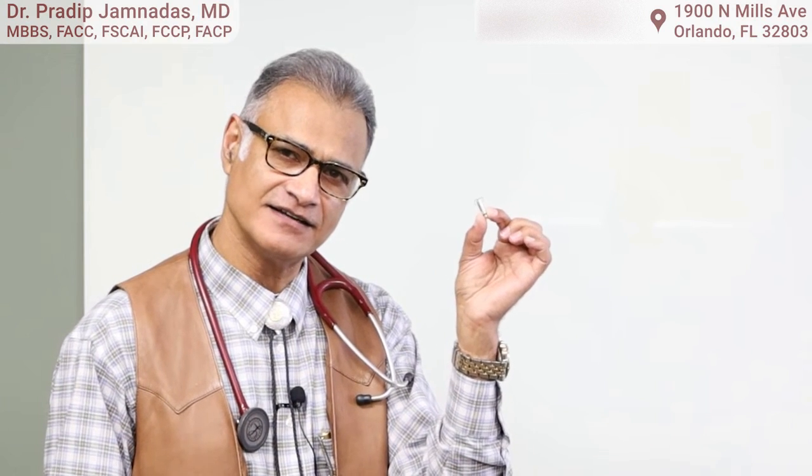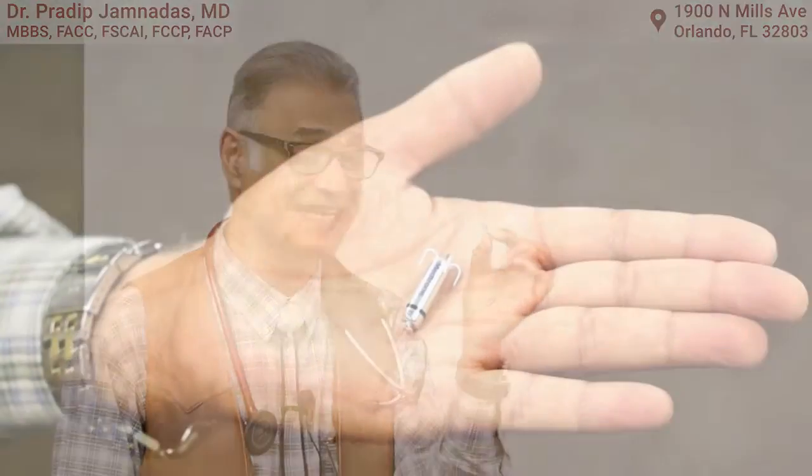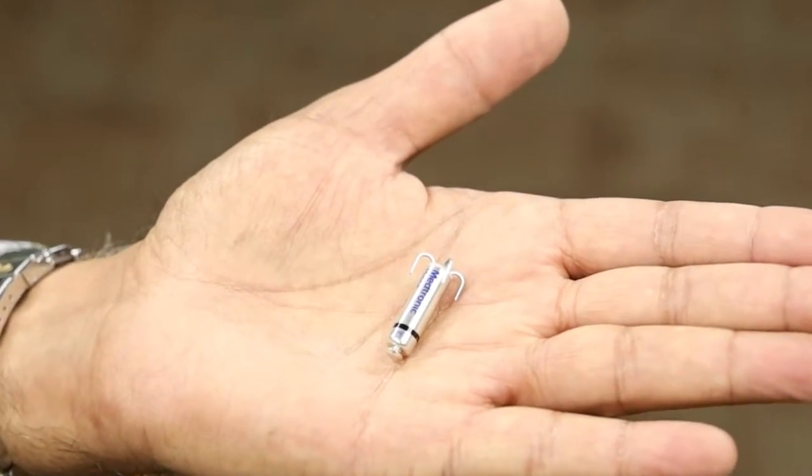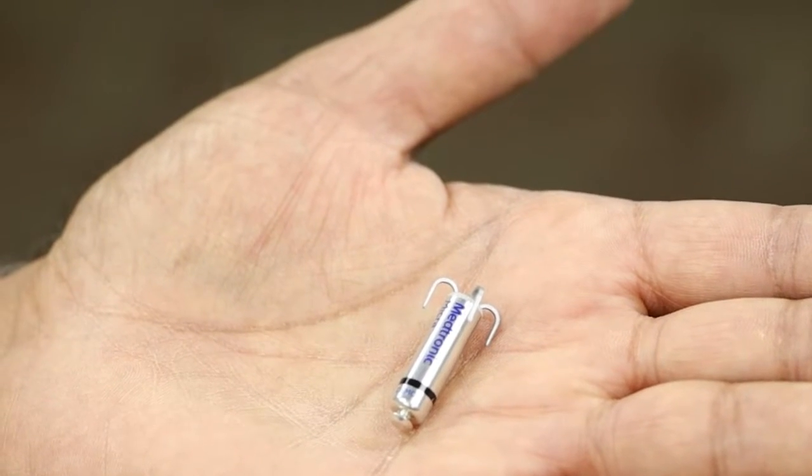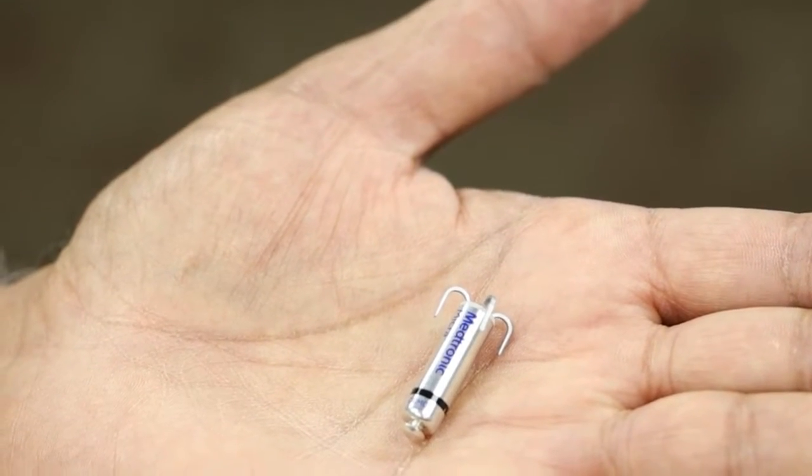Hi there, it's Dr. Jimnardis again from Cardiovascular Interventions here in Orlando. I'm going to tell you today about this tiny little gadget in my hand — this is a leadless pacemaker. I'm going to teach you a little bit about how we do this, why we do it, and how valuable this really is.